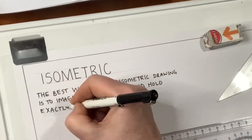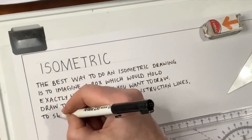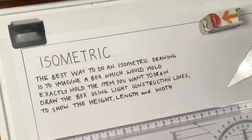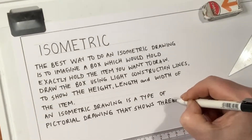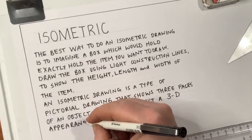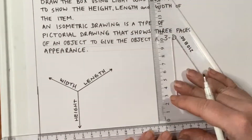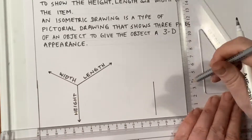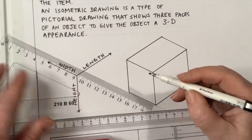Today we're going to look at isometric drawing. The best way to do an isometric drawing is to imagine a box which would hold exactly the item you want to draw. Draw the box using light construction lines to show the height, the length, and the width of whatever you want to draw. An isometric drawing is a type of pictorial drawing that shows three faces of an object to give the object a 3D appearance.